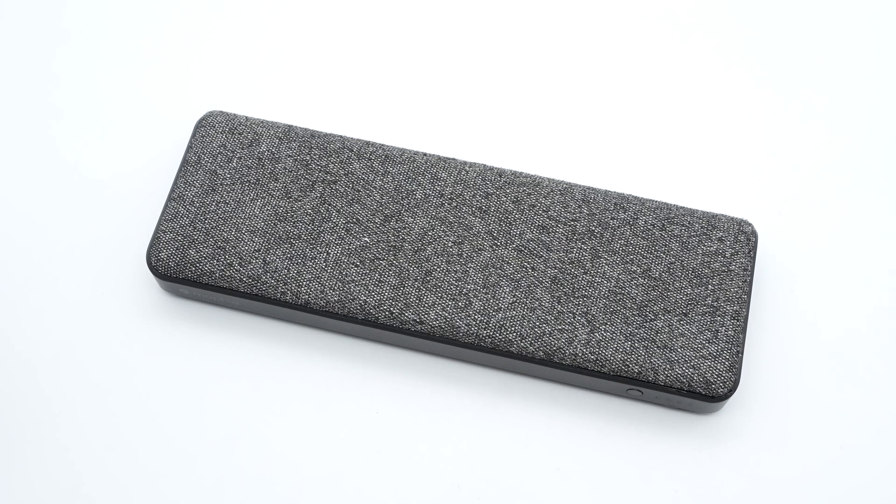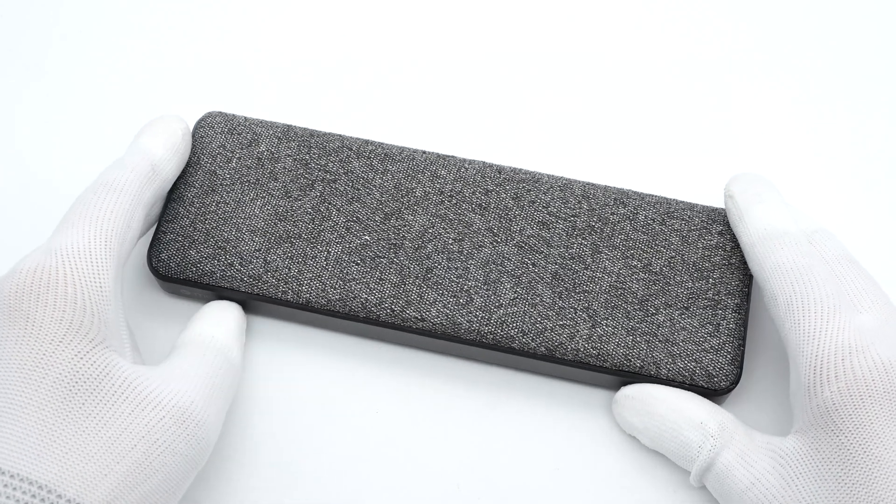Hi guys, welcome back to today's video. Not long ago, we posted the teardown video of the Mophie Wireless Charger — you can click the corner to check that. And today, we're going to take apart another product from Mophie.